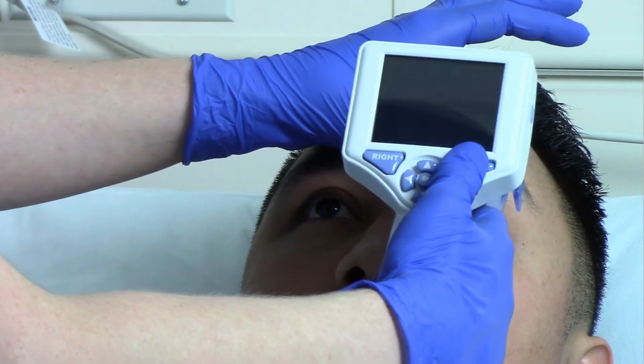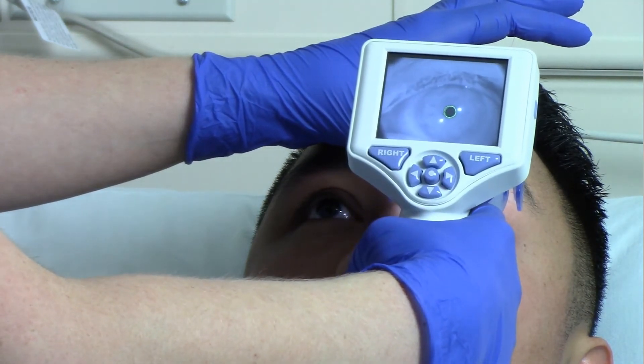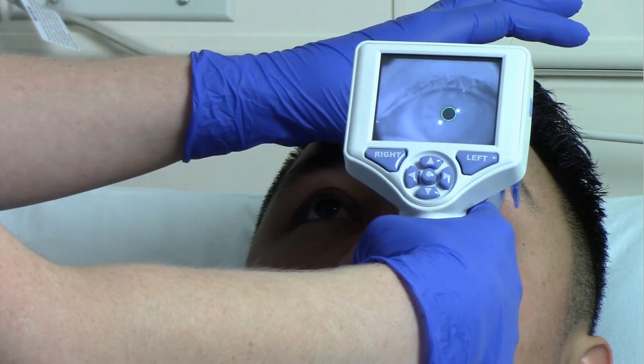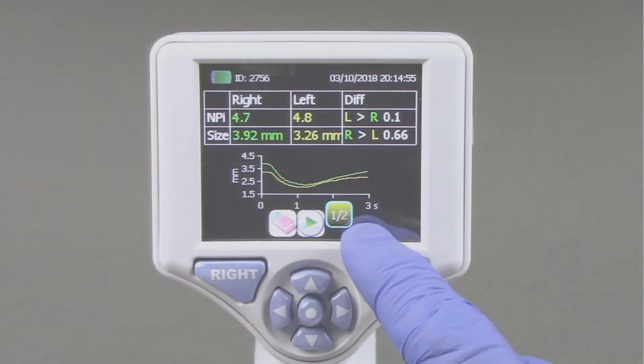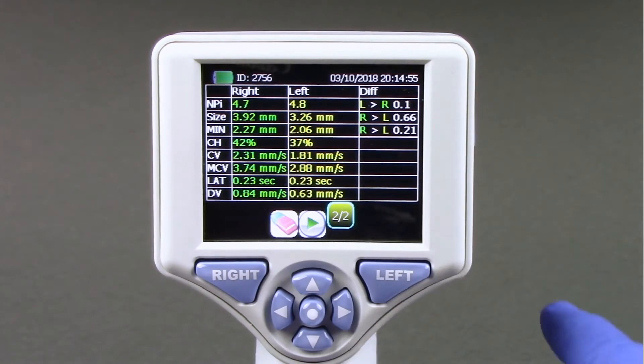Repeat the measurement for the patient's other eye to complete the bilateral pupil exam. When the bilateral pupil exam is complete, the NPI 200 measurement results will be displayed in yellow for the left eye and in green for the right eye. Using the touch screen or keypad, select page 1-2 or 2-2 to display the results of the pupil measurement parameters and pupillary light reflex waveform.